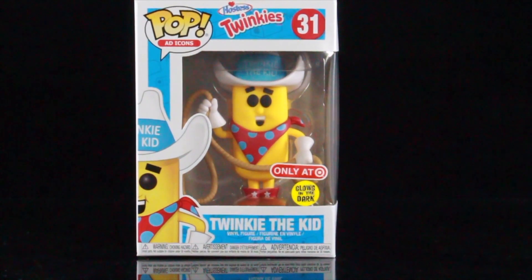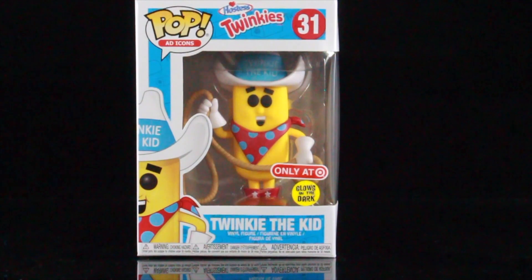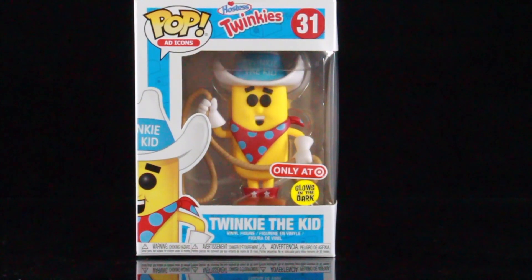Today we're going to be taking a look at the Target exclusive ad icons glow-in-the-dark Twinkie the Kid. Now, this is not the chase — this is just a normal Target exclusive. And I'm a sucker for glow-in-the-dark figures. I love Twinkies. I've always loved Twinkies, Hostess Twinkies. So I'm really happy to finally find this guy.